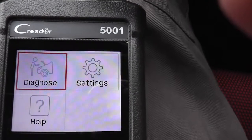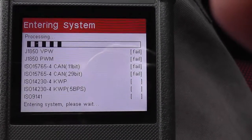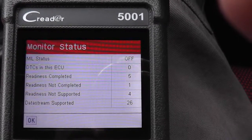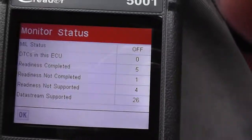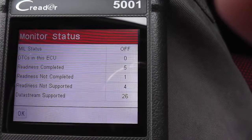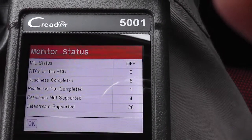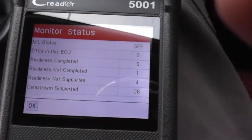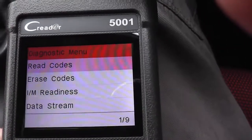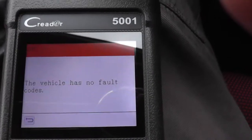Let's go up to Diagnose, the main purpose of the unit. It goes through all the different protocols, scans which one the car uses, and connects to the ECU via that protocol. The Toyota uses ISO 9141. There will be some readiness items not completed here since I haven't driven the car today, so things like emissions won't be in a readiness state. Going in to check for fault codes — the vehicle has no fault codes, which is good.